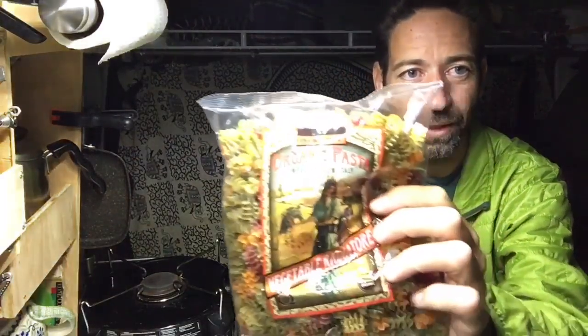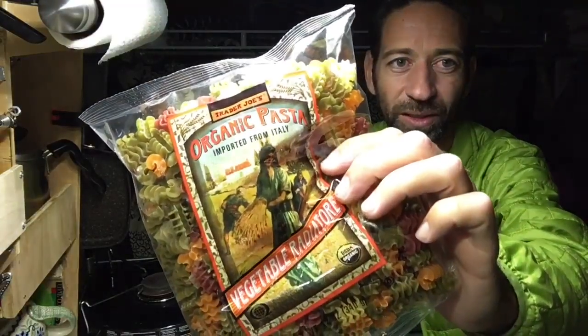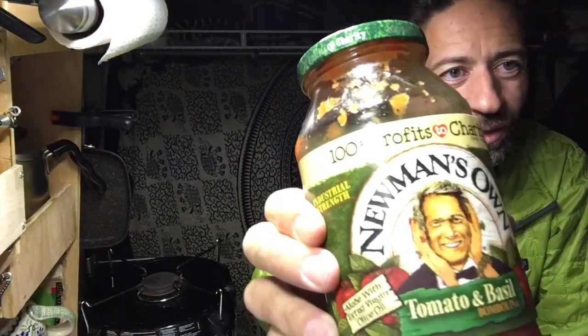This is something I've been doing for years. I've got just some regular pasta from Trader Joe's — it's seasoned with vegetables, a little healthier than plain pasta. I bought this because I had some tomato sauce I needed to use up. It's half full and not particularly good — I wouldn't recommend it, but I bought it and I need to eat it.